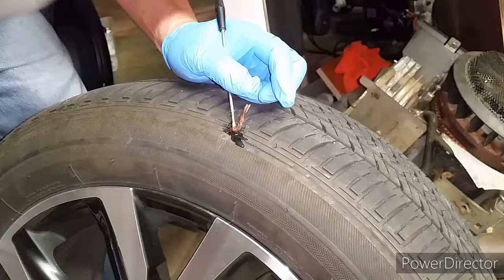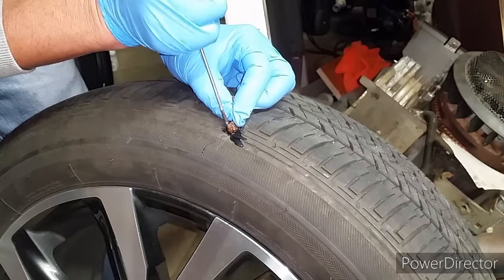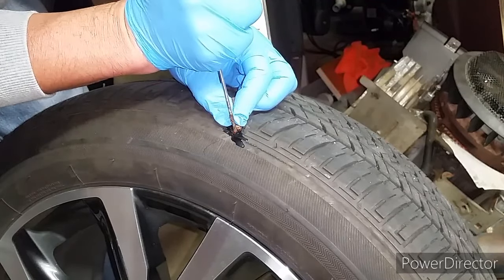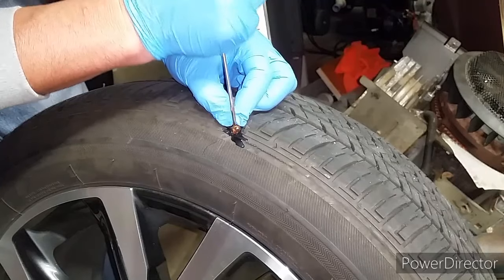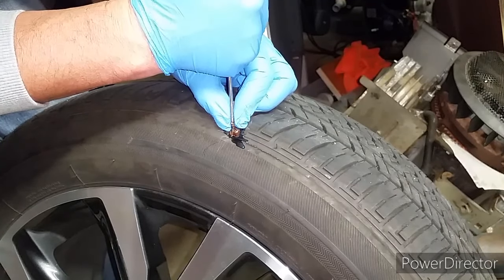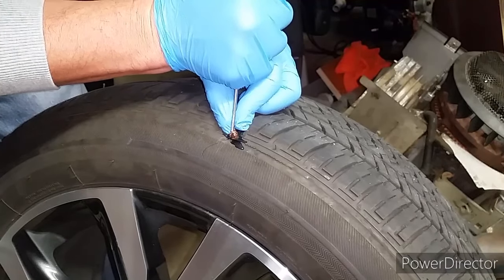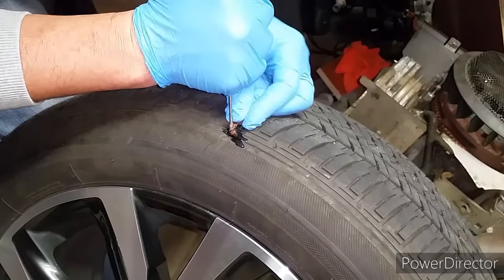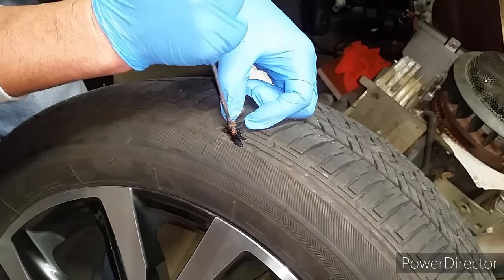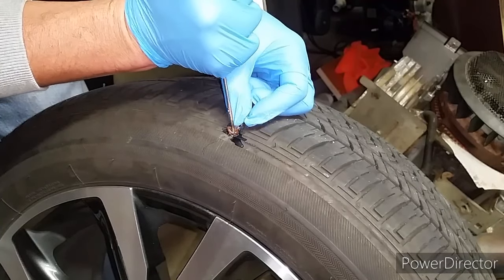After trying for a few minutes I discovered having an extra screwdriver comes in handy. Not only does it help prevent your gloves from getting all sticky or contaminating the glue, it helps because while you're using one screwdriver to push in the plug, you grab the other screwdriver to press on it while you pull out the first one. This helps keep the plug in place, because every time you pull the screwdriver out the plug tends to come out with it.